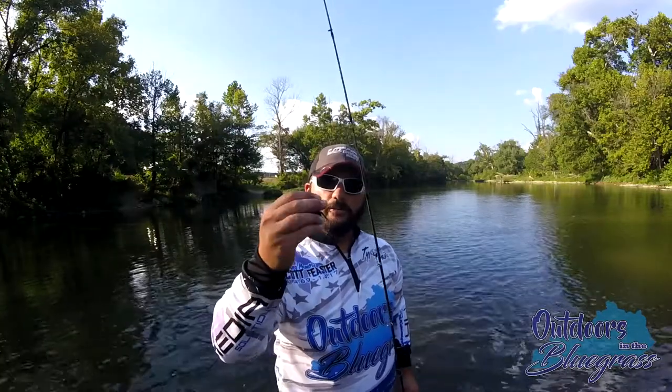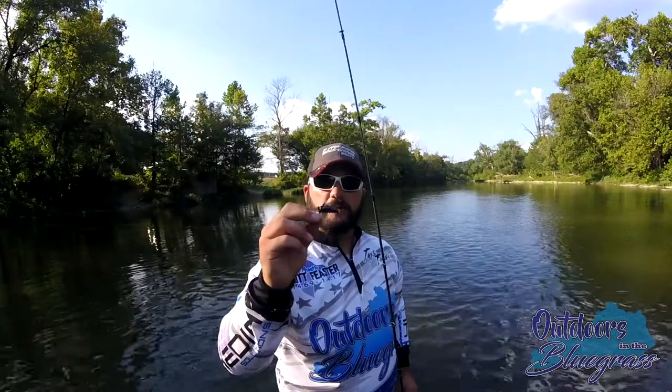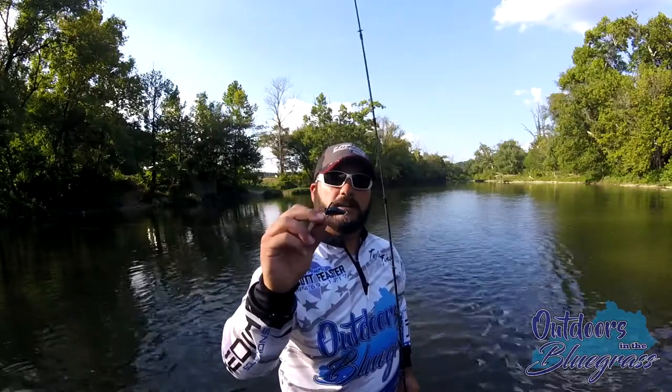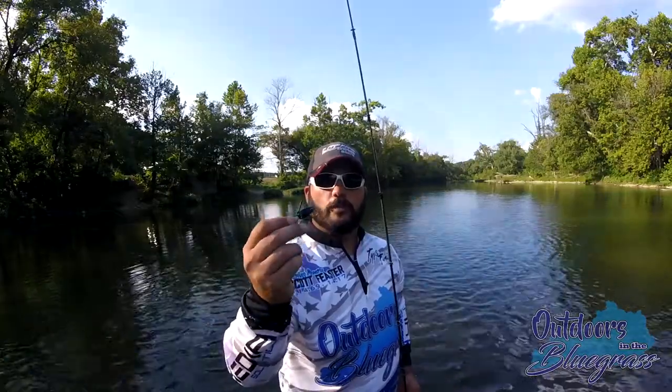Good little bait. I'd like to still see it in a different variety of colors, and I think it's got a lot of potential. You'll see this bait continue to grow over the years and be something that a lot of people start using here in the United States and here in Kentucky. Thank you to DM Cricket Lures — we greatly appreciate the opportunity to fish with your lures.